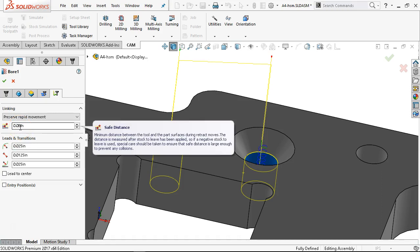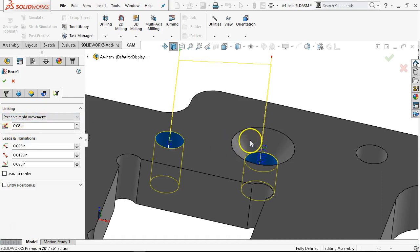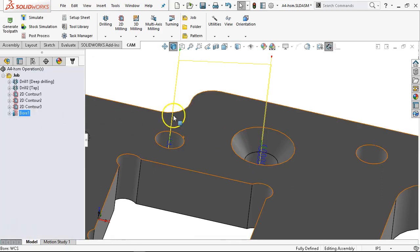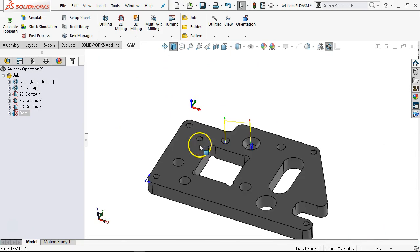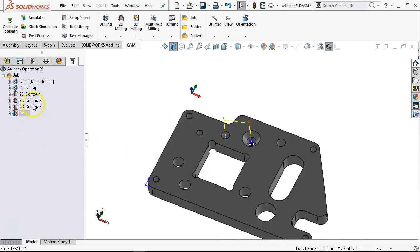Minimum distance part surface — so it must be the 80 thousandths that's set there. I'll be interested to see where that picks up in the code. Did I hit everything? Probably not — but one form or fashion, we hit everything. So we're going to save that. And then we still need to do the countersink.